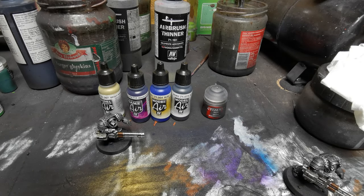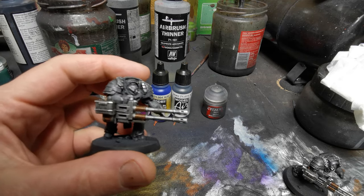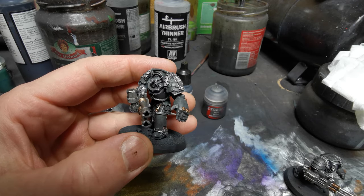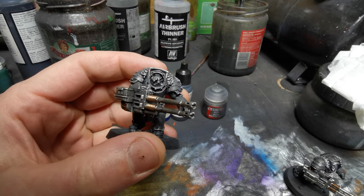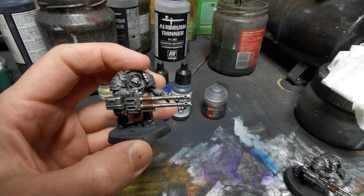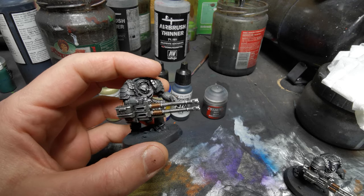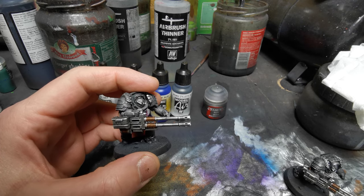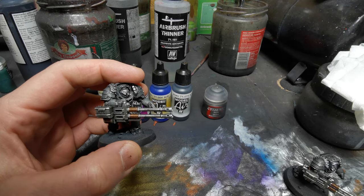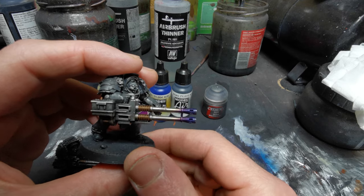Welcome back. We're going to talk about heat bloom because it's a really easy way of making models look more interesting, like this Gorgon Terminator, without having to pick out all the detail on the gun. It's a bit of a cheat but they look really, really good. This is a commission piece so I've already done one to guide me through it, but it's really quick — I advise you to do it.